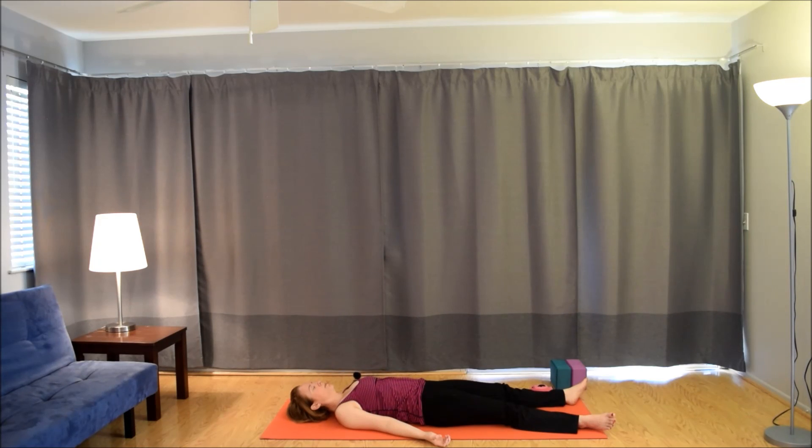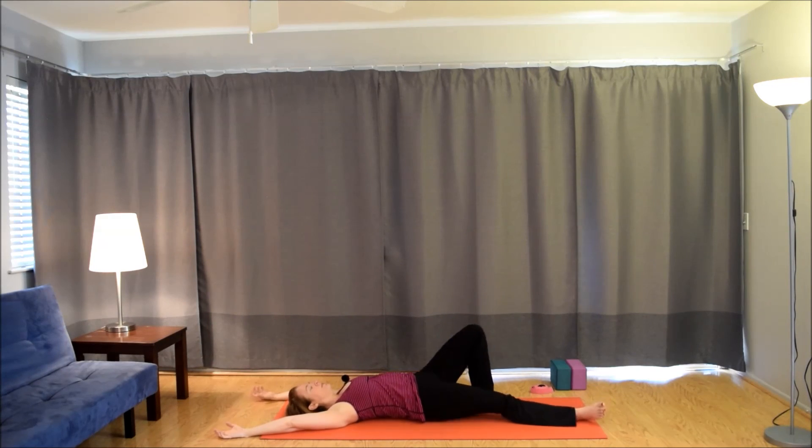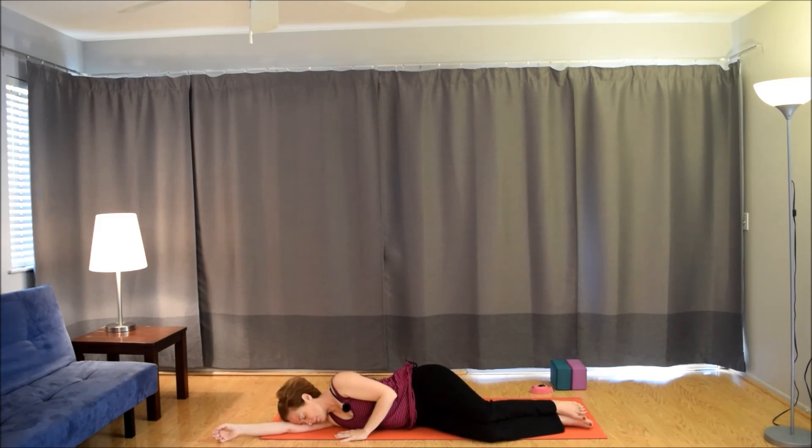Start to deepen your breath, wiggle all the fingers and toes, then circle the ankles. Reach the arms up overhead and stretch from fingertips to toes. Roll off your right side and pause there for one final moment, just soaking in the goodness of your practice. Press into the left hand and come up to a comfortable seated position just like we started — eyes closed, hands at heart center. Have a wonderful rest of your day. The light in me honors the light in you. Namaste.